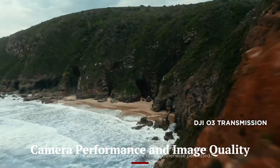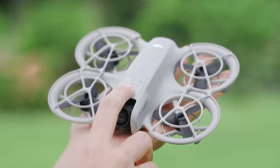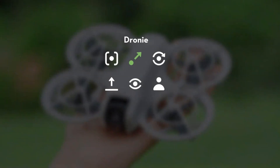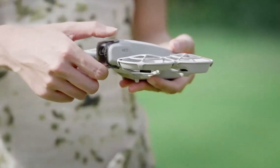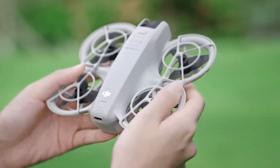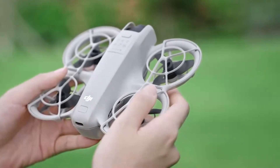DJI has upgraded the Flip 2's camera system, featuring a 1-inch sensor capable of shooting 4K HDR videos at 60 frames per second with stunning detail. The improved low-light capabilities ensure crystal-clear images even in challenging lighting conditions. Advanced AI-powered image processing enhances color accuracy and sharpness, making it an excellent choice for content creators. With a wide dynamic range, users can capture stunning aerial shots with exceptional contrast and clarity.